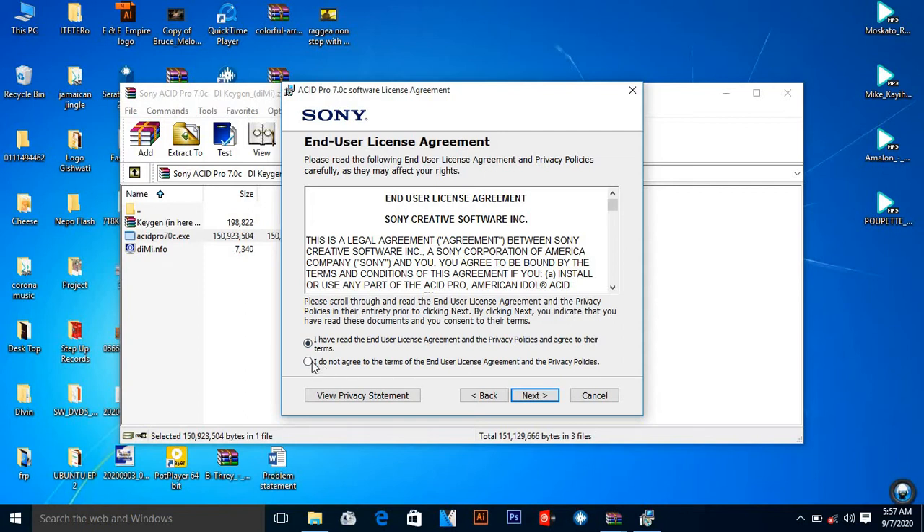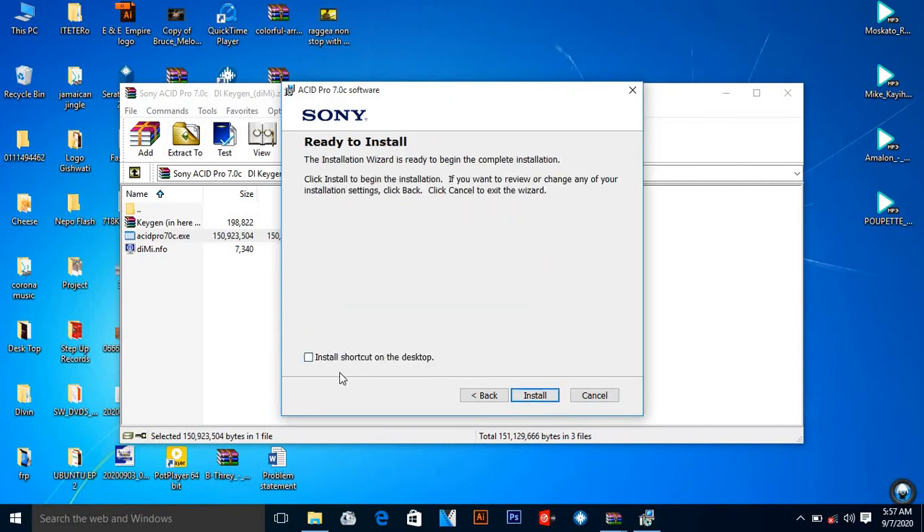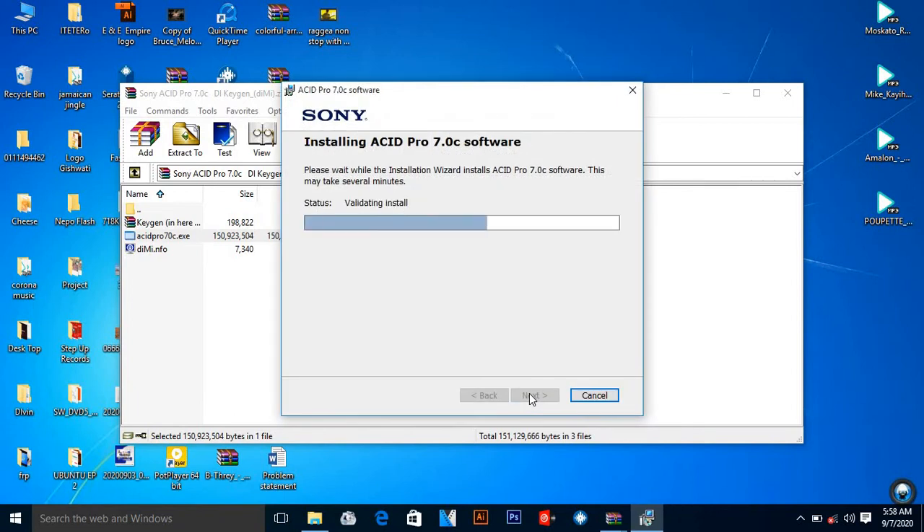You come here and you agree to all the agreements, then press 'Next'. Make sure that you don't install the shortcut on the desktop — leave it and skip it. It's going to do the installation for you. Then you keep on installing and wait for it a bit — you can see it is now loading.